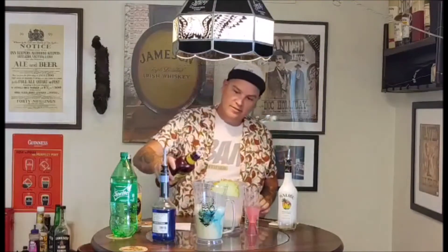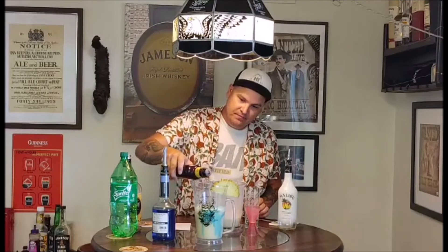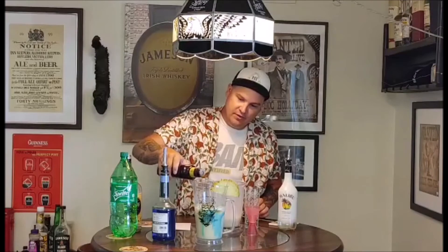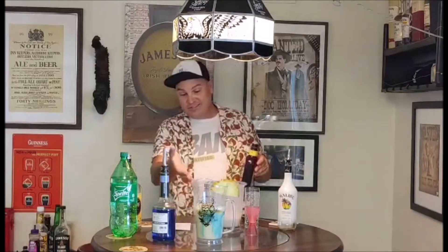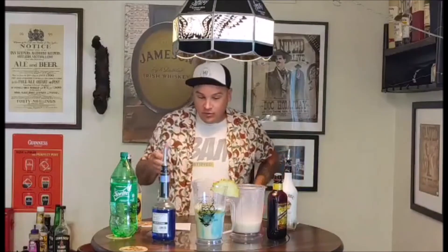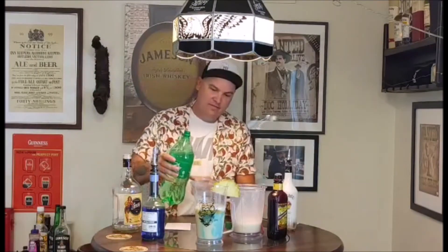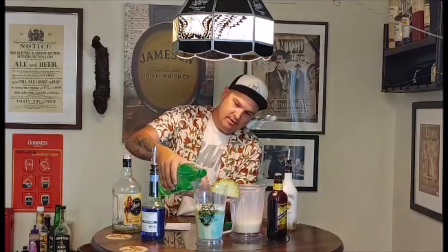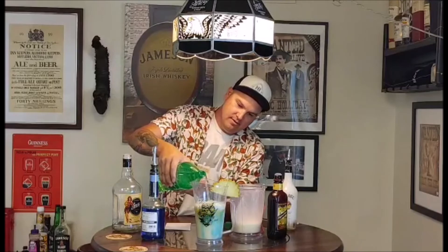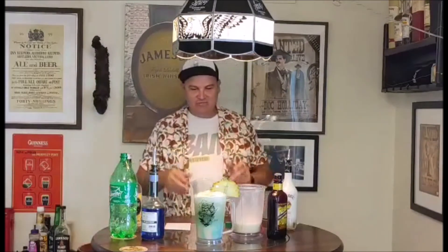Now we're going to add some dark rum — this is where the 'Jar of Dirt' comes in. You've got the water and then the dirt on top. We're going to layer that dark rum in slowly just to give it some color. You could probably double this recipe to fill the pitcher, but I didn't want to go crazy this time. Then we top it off with some Sprite to give it a fizzy taste.